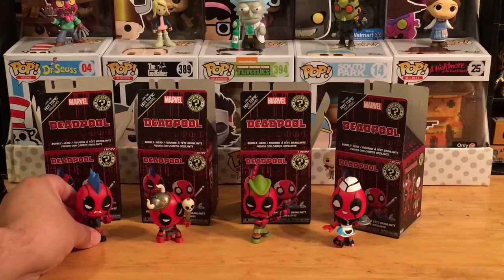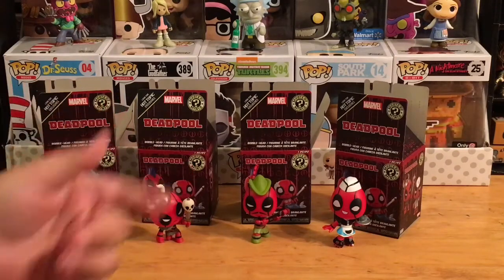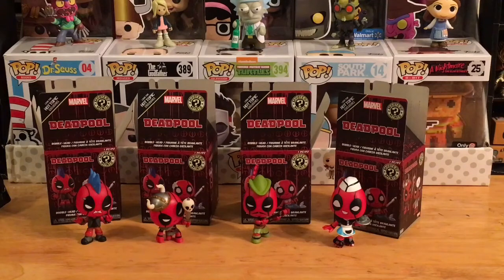Well, there we have it, ladies and gentlemen — the Deadpool Funko Mystery Minis, all four from the box. Luckily three of the ones I was hoping to get, and one was an exclusive, so even better. If you didn't know about them, now you do. If you're a Deadpool fan, the boxes are out there — I found these at Hot Topic. They're not based directly on the movie; they're just based on Deadpool the character, so fans of the comics or movies can enjoy these.